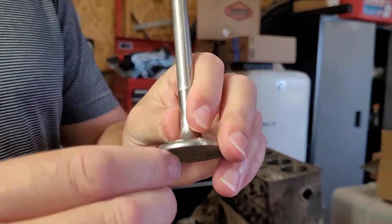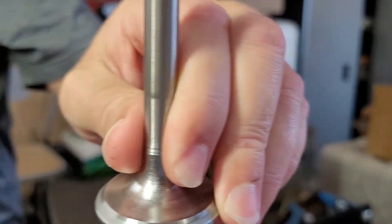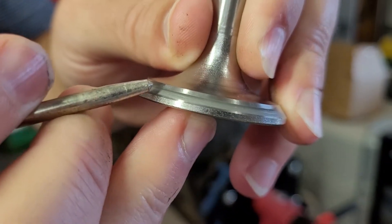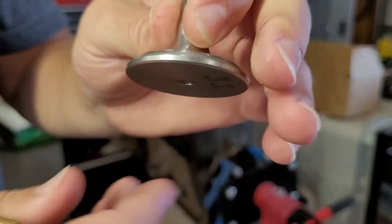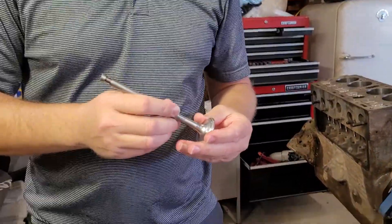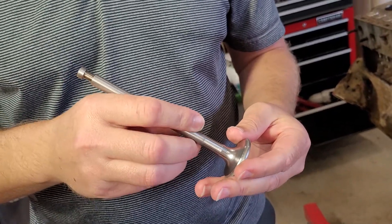I'm trying to show this gray line on this valve — that gray line is what we're trying to get perfectly even. When I look at this really closely, it's generally pretty good, but there are some spots where it starts to kind of fade out.